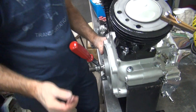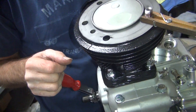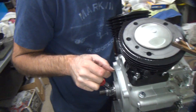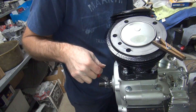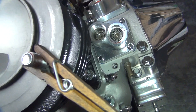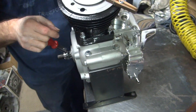Where are we at? Top dead center. Which cylinder? Front or rear? That's the rear. You want to go to the front? Which way is top dead center right now? The rear. No, front. Look at the lifters. See how high they are? See how low they are? You're just coming up on top dead center.